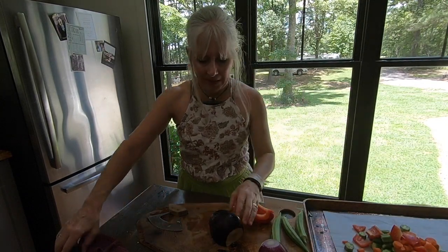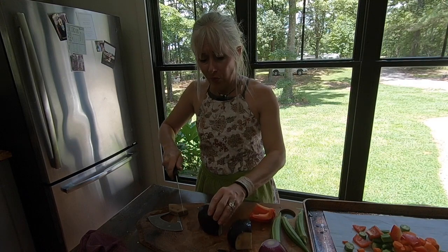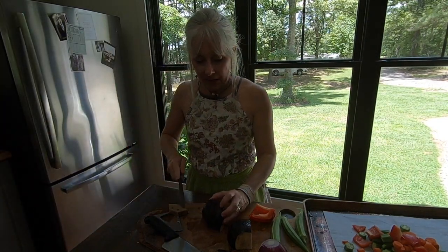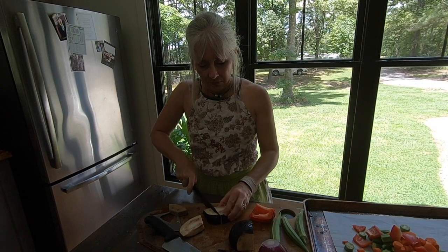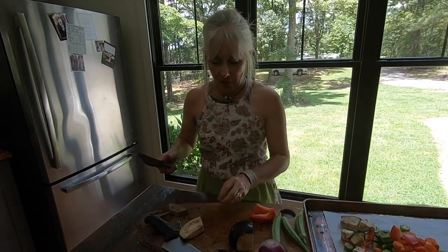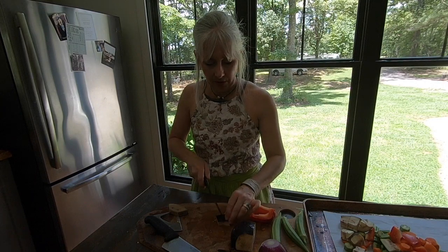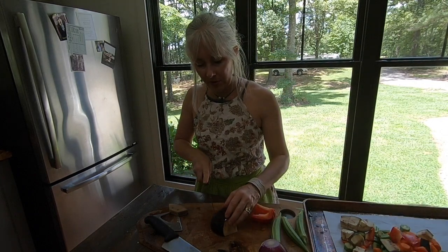I don't grow bell peppers — I'm gonna have to start. My neighbor gave me this one and I really like them in ratatouille. Let me get something serrated, it'll cut better. I really like roasted eggplant — I'm gonna have to grow some of those or get them at the grocery store. I'm just going to chunk up the eggplant and put it on the cookie sheet.